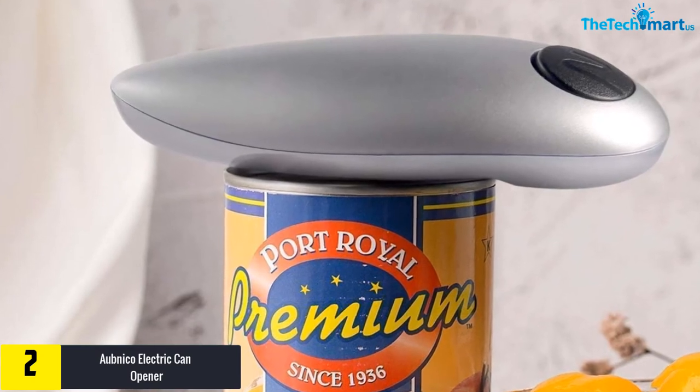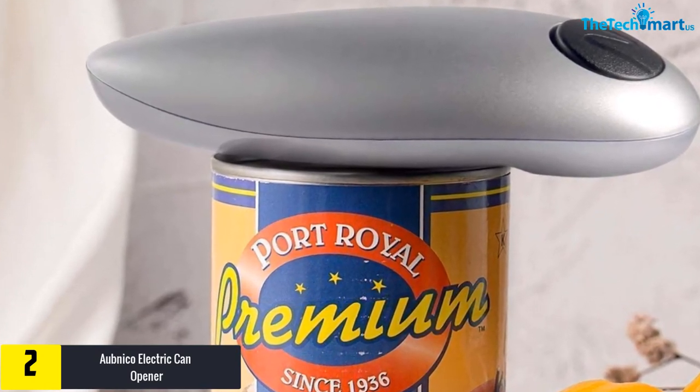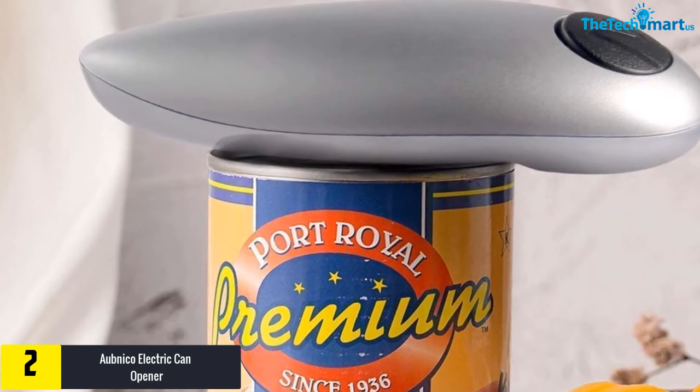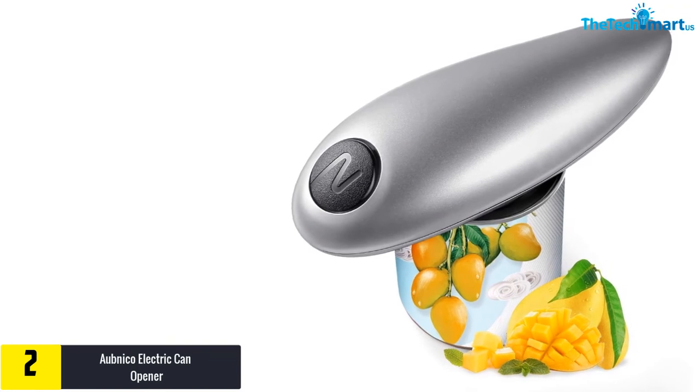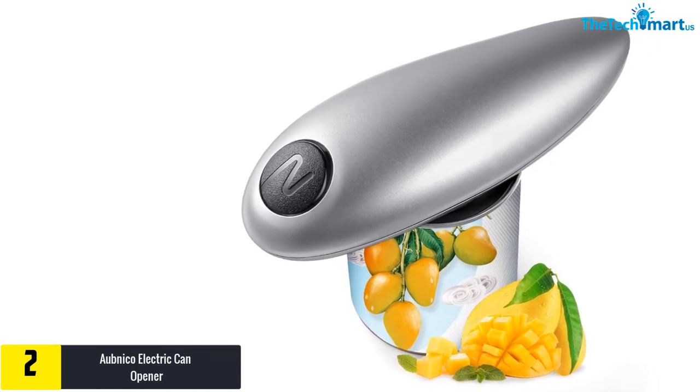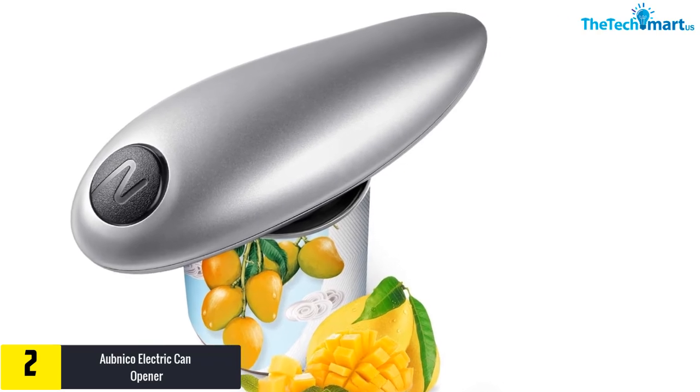At number 2 we have the Obnico Electric Can Opener. Don't let its unique design fool you — this is a top electric can opener that takes the work out of opening tin cans. With its battery operation, you can use this device wherever you need it. Its simple one-button on and off switch means everyone can use this device without hurting their hands.